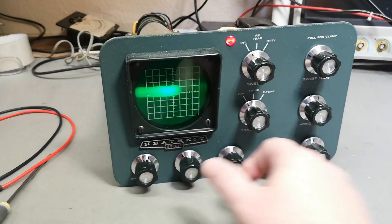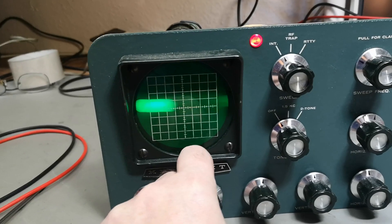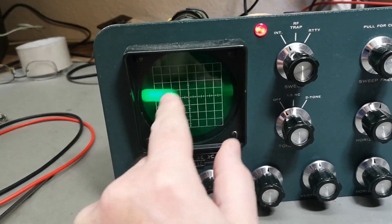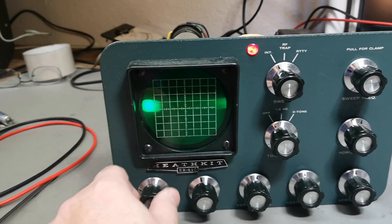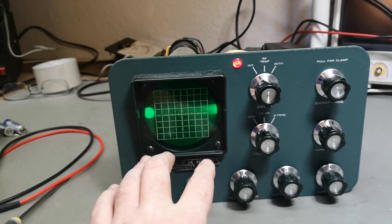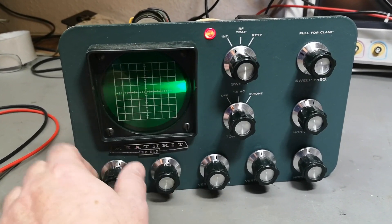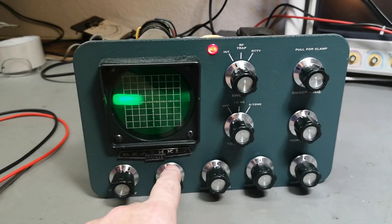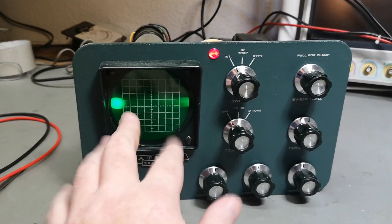Focus is not working at all. I see a tiny response from the focus control but almost nothing. Something tells me we have a problem — intensity is also barely affected. We definitely have a huge problem in the high-voltage supply going to the CRT. I think we should look at the schematics around the cathode circuit, because that governs intensity and focus. Let's check what voltage we have in that area.